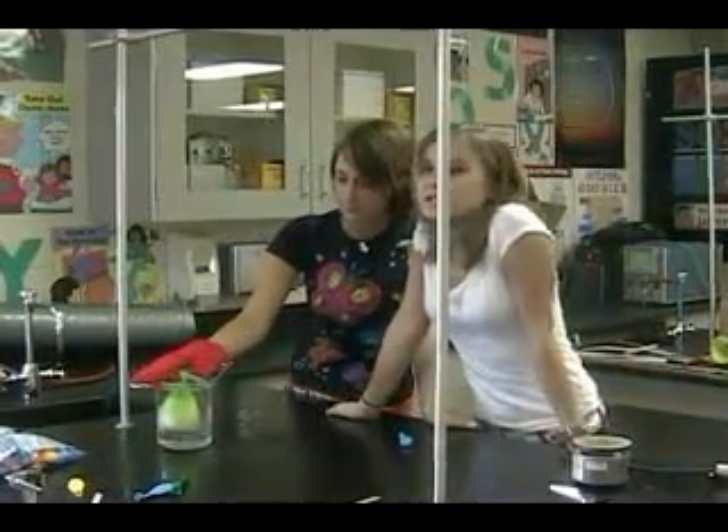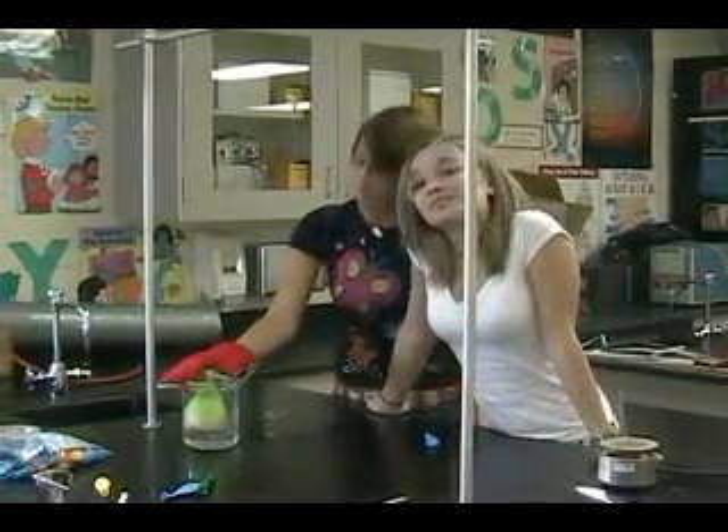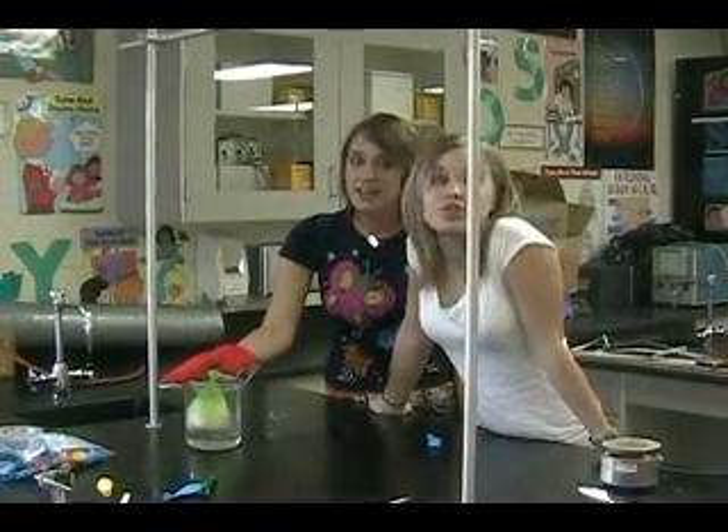Now we are letting it sit so that the balloon gets blown up backwards as much as it can, to its full potential.